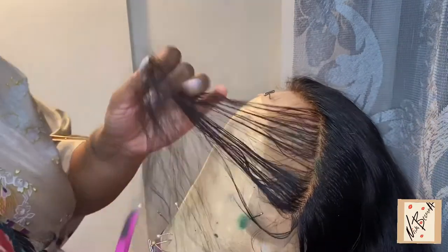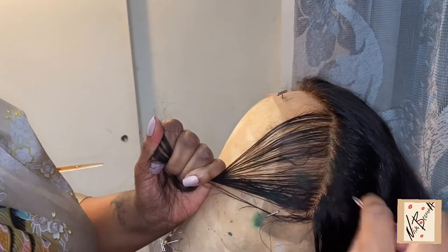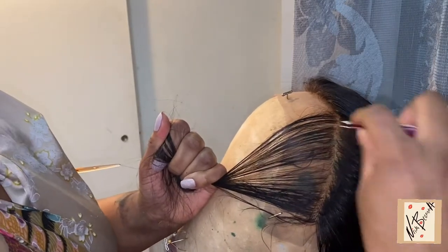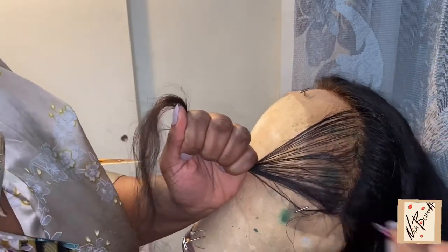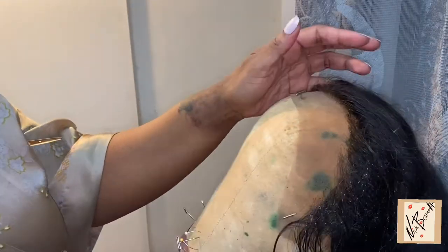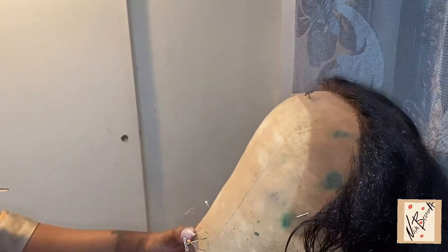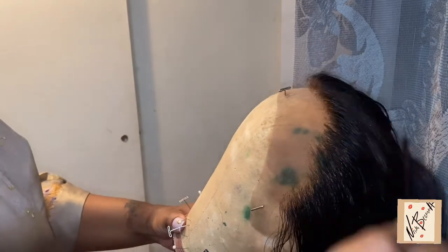To get an even more natural hairline, I part down the hair and then start plucking from behind the hair that I parted. I part the hair and then I start plucking the hair behind it, and I also pluck the hair that I parted. Then I just get a water bottle and brush it out.